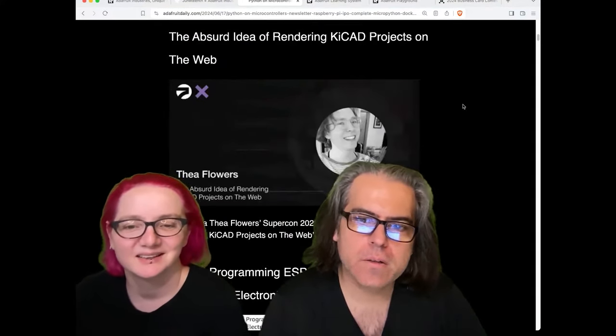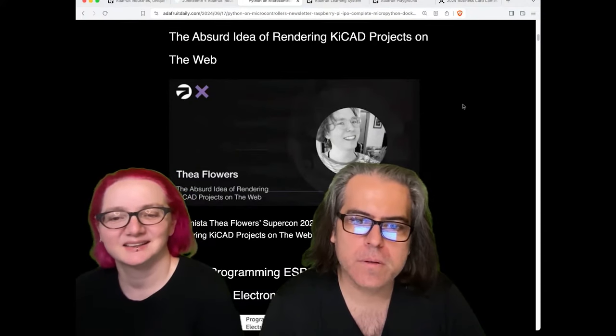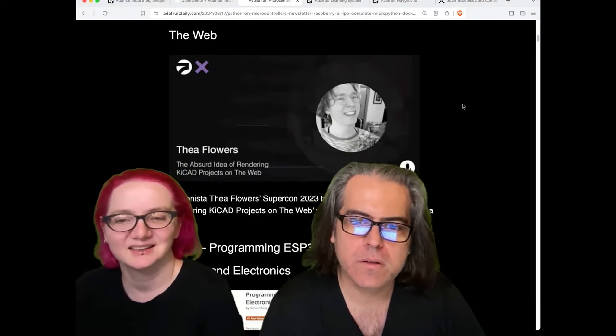Check out the Flowers talk from Supercon 2023, 'The Absurd Idea of Rendering Geek Cap Projects on the Web.' It was just released on YouTube.